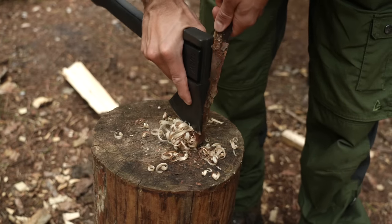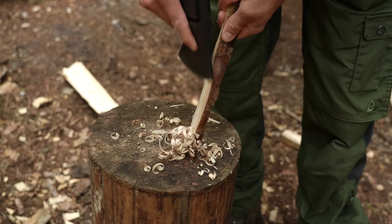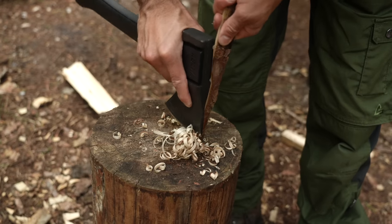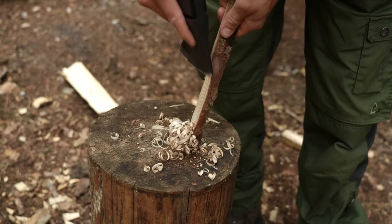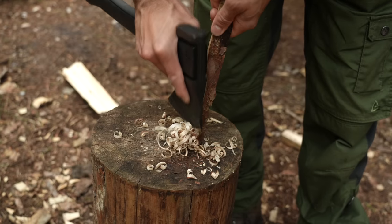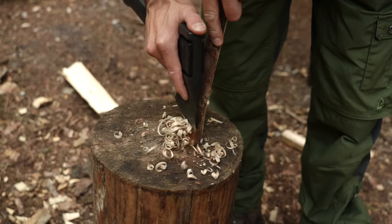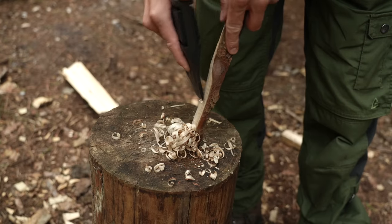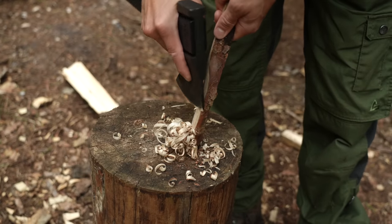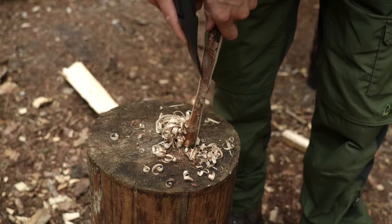From a survival perspective, if I only had an axe or a hatchet and it's able to make feather sticks like this — if it can make curls fine enough to take a spark from a ferro rod — for me that's a big tick, a really big benefit. I'm looking at these curls now and I know they're already going to be good enough to take a spark from a ferro rod. I personally use a bushcraft knife for this, but it's good to know that because of the profile of the blade, it can make curls fine enough if I was in a pinch and had lost my knife in the woods.